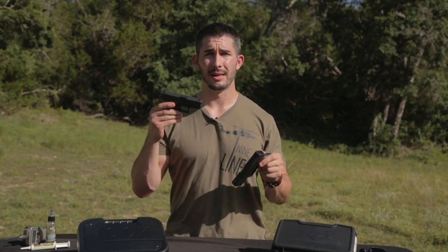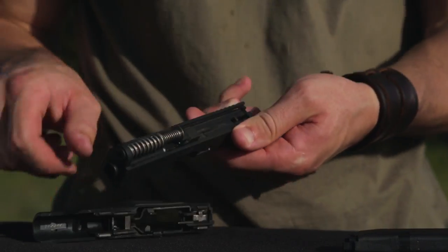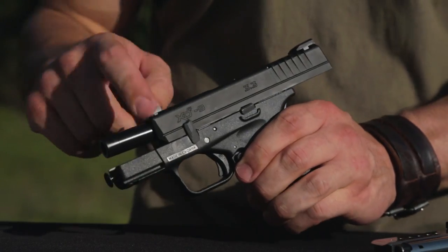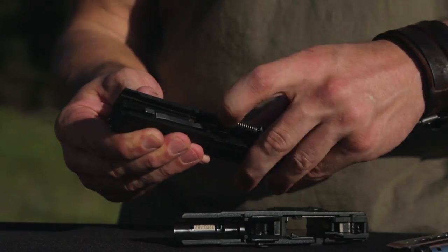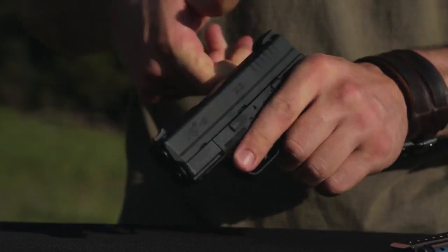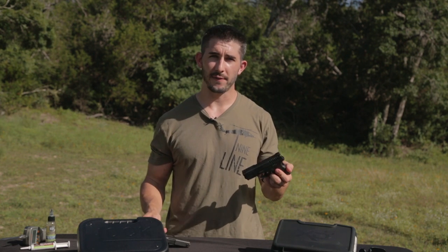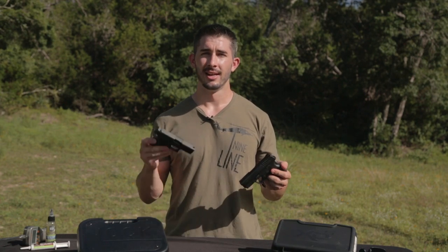When it comes to breakdown, Glock is one of the kings of speed takedowns. You can take it down, clean it, and put it back together faster than most guns on the market. The XDS is fairly fast as well, but Glock is king when it comes to simplicity and ease of maintenance. It's just a brick that does what Glocks do — nothing fancy. So there's a win for the Glock in reliability and ease of takedown.